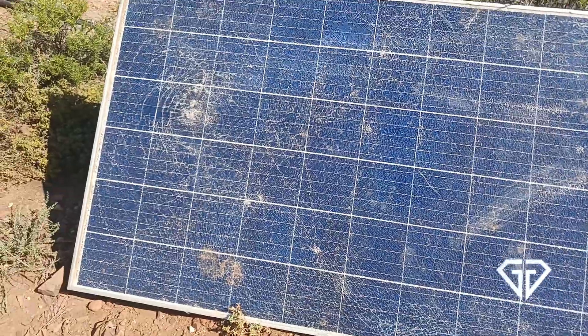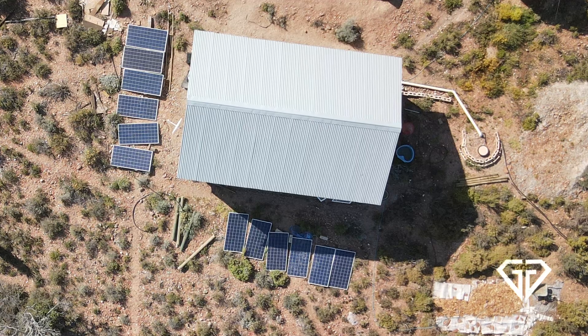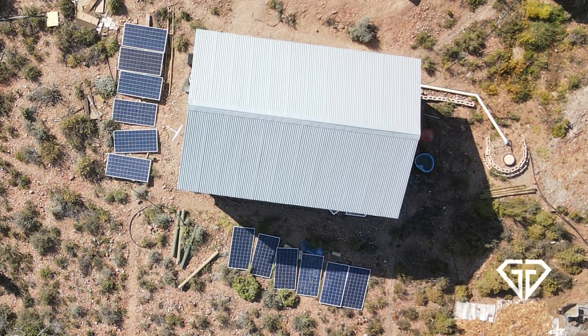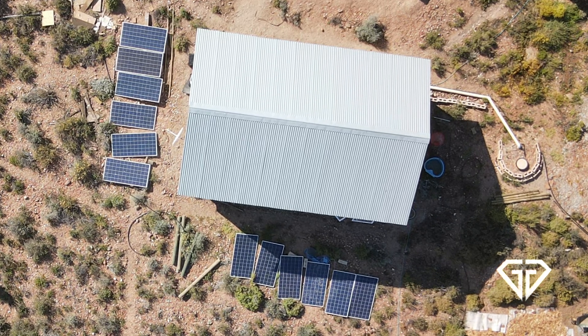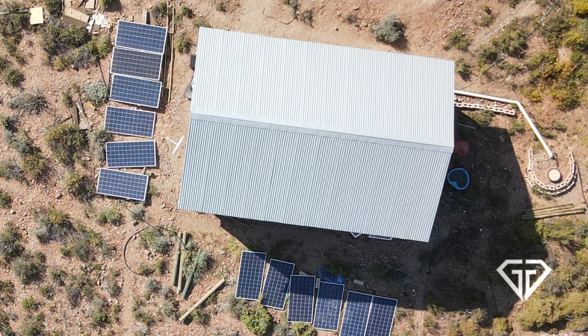When we relocated from the city to the farm we brought our solar system with us. I had 12 of these 330 watt panels, but with one of them being broken I'm only going to mount 10 of them on the solar stand, because 11 just doesn't fit properly and I like symmetry.